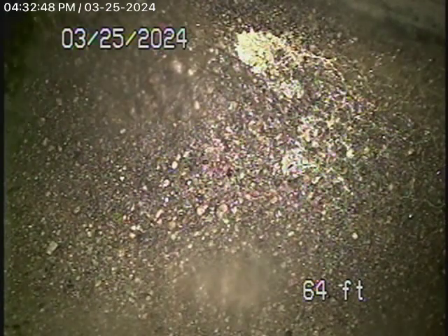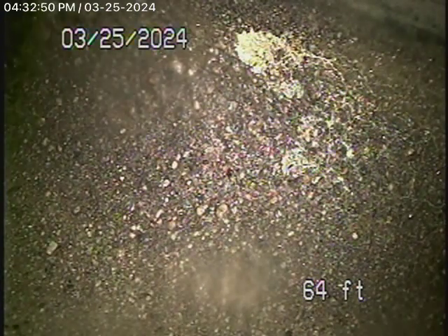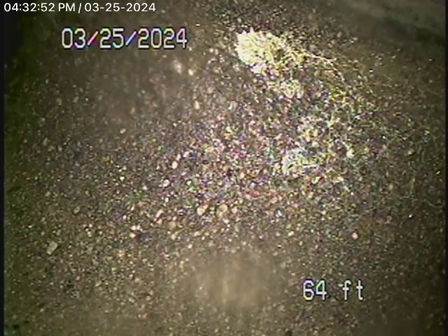We're here at 710 Holland Avenue in Los Angeles, 90042. We're here to check the main sewer line.